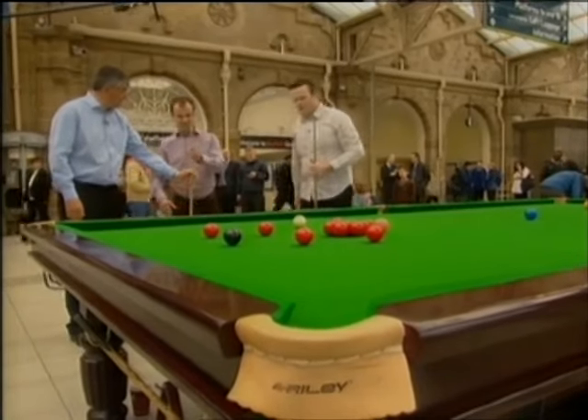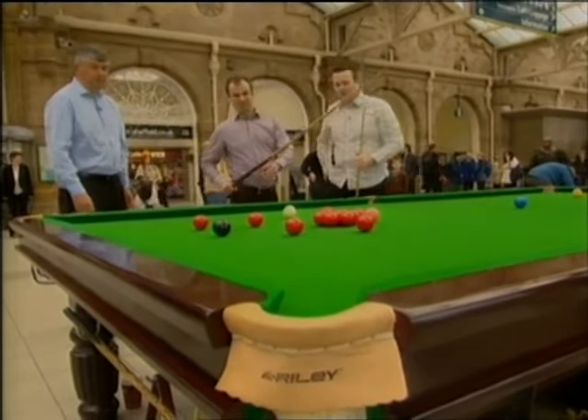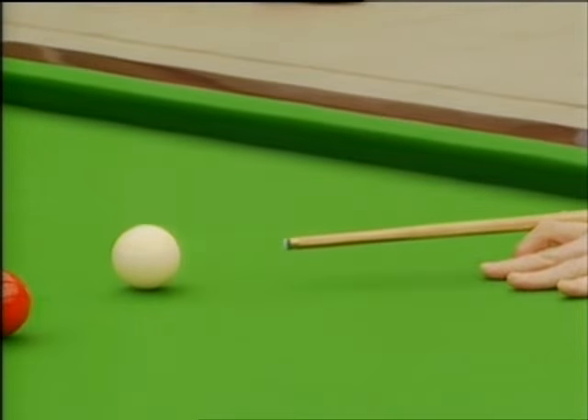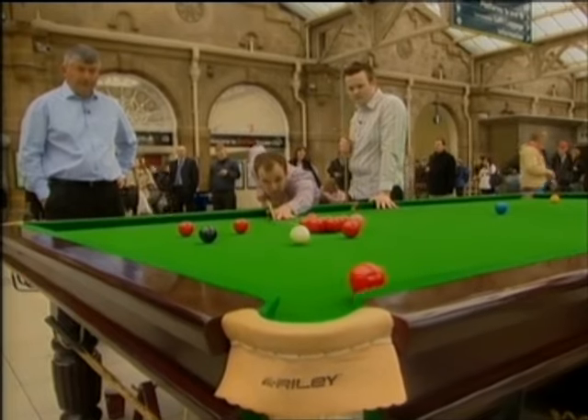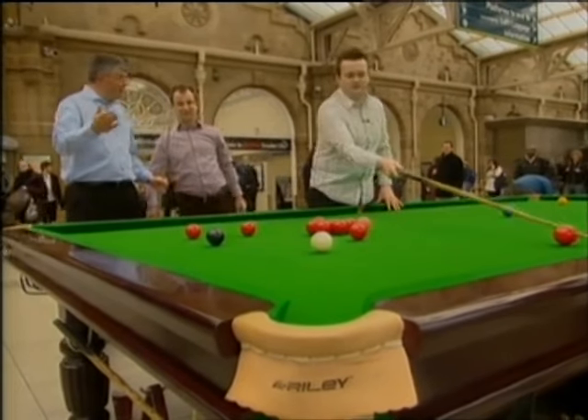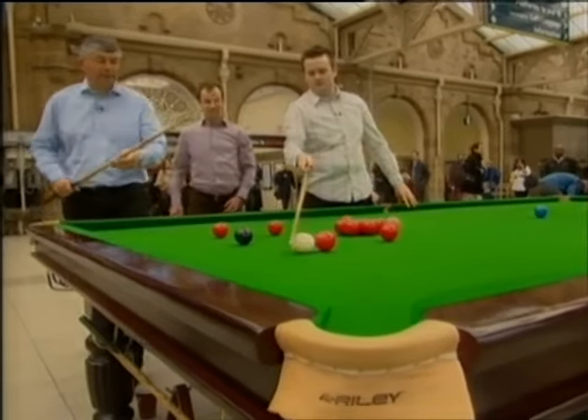Do you want to have a go? Yeah. So just above the middle on the white ball — nice and straight. Go a little higher, that's it. Perfect stun run-through. Now don't worry about missing the pot. The actual execution of the shot — spot on. Exactly what you want.